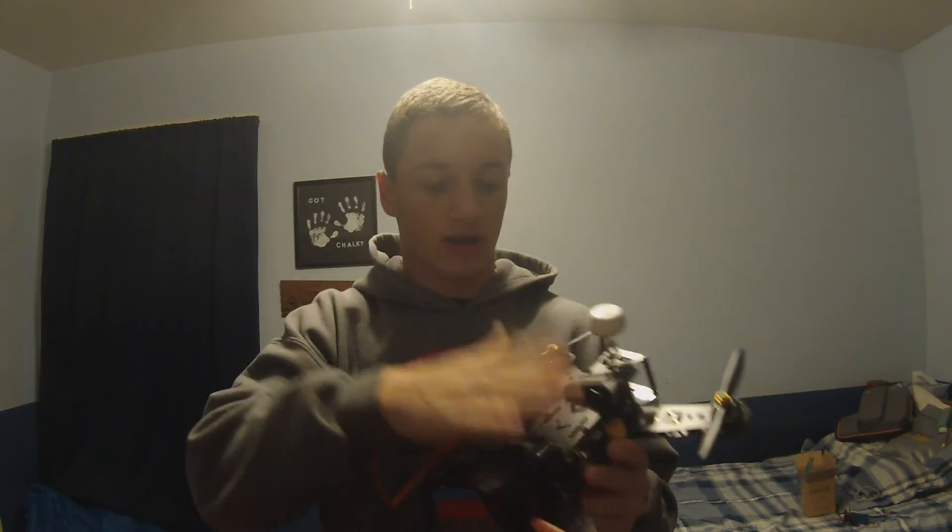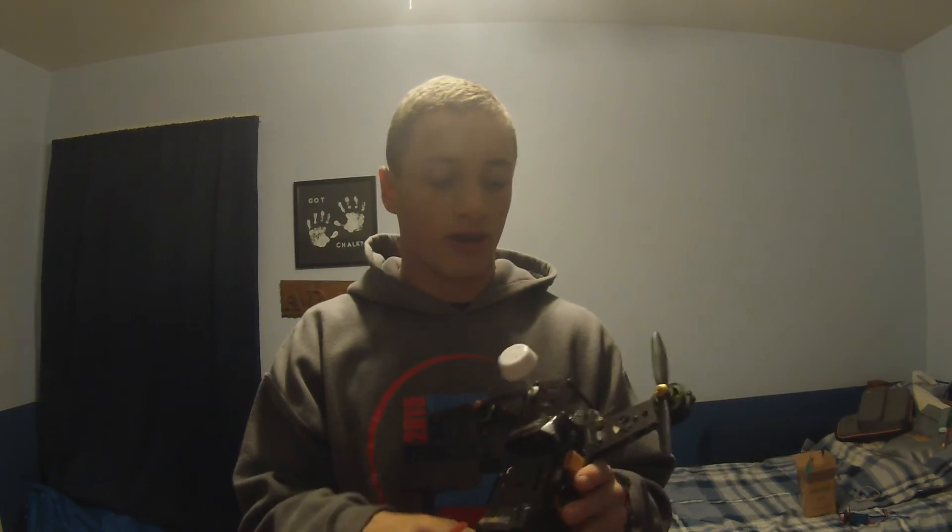In this video I'll briefly talk about the electronics I'm running on it, what modes I fly in, that kind of thing.